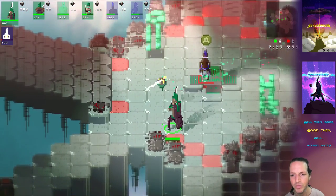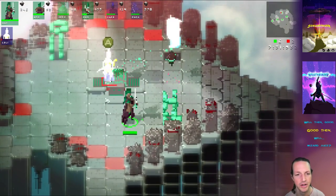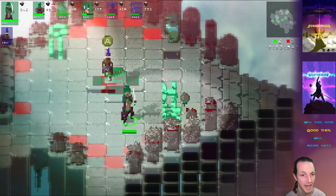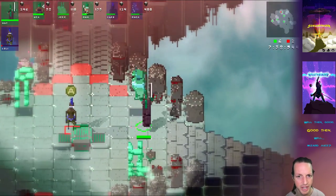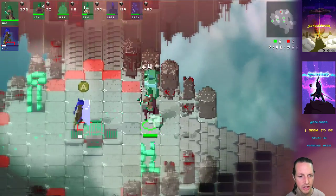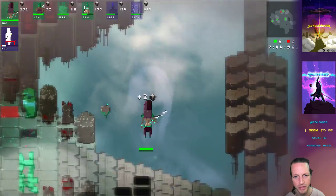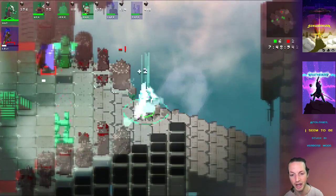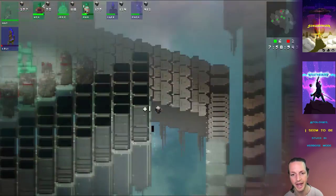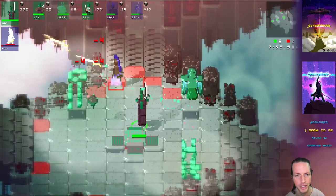Basically, you cannot die from something that's not a player. Since it's Wraith Finder, when you die you switch teams. So you can't just have a turret kill you, and you can't die by falling off the map either. If I just go fall off the map a bunch of times I'll get down to like one health, but it will not do that last killing blow unless that blow comes from a player.